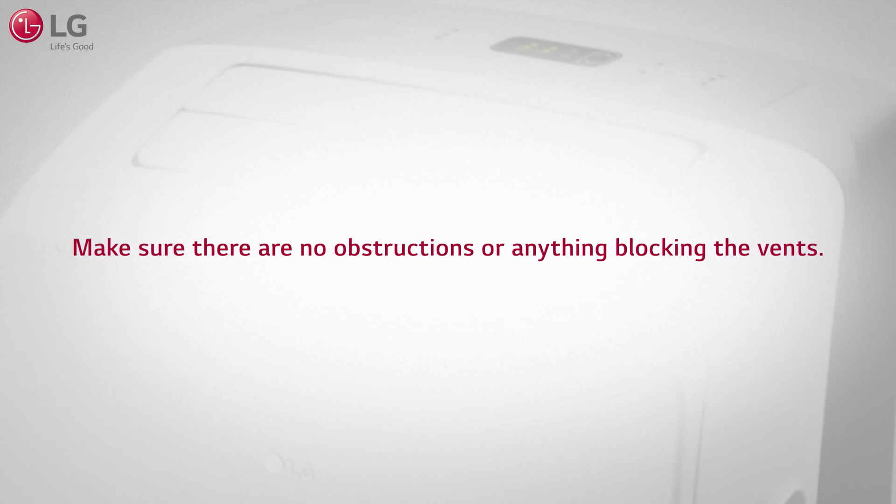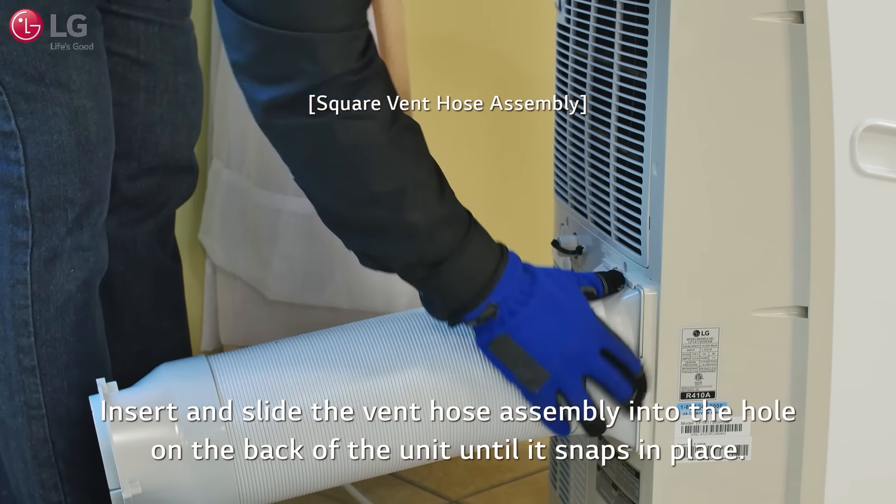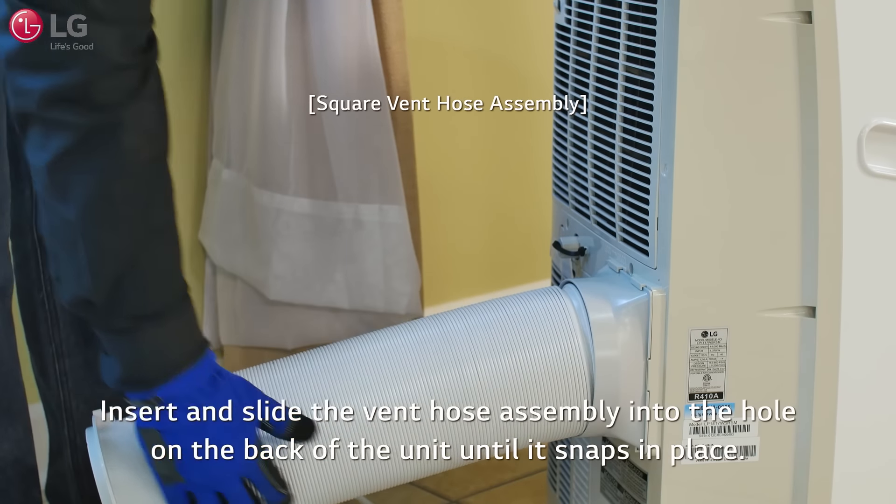The hose and diffuser will be used to connect the air conditioner to the window installation kit to vent exhaust air outside. To do this, attach the hose and diffusers together by screwing the diffusers to each end of the hose. Then insert and slide the vent hose assembly into the hole on the back of the air conditioner, as shown, until it snaps in place.